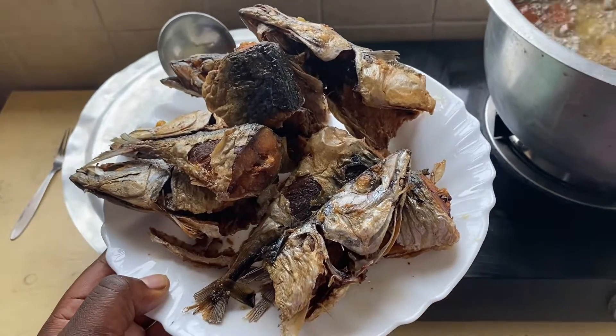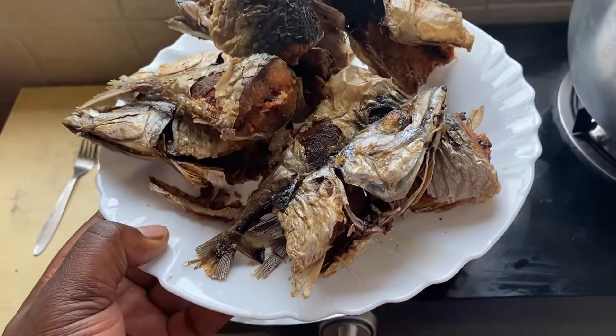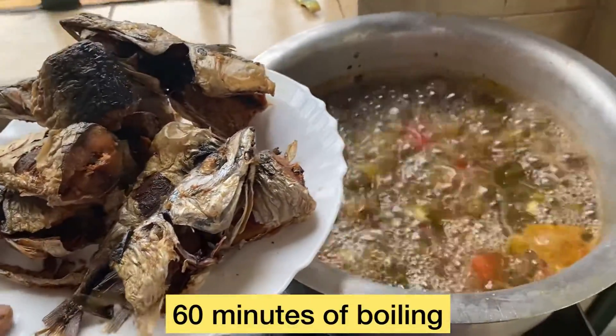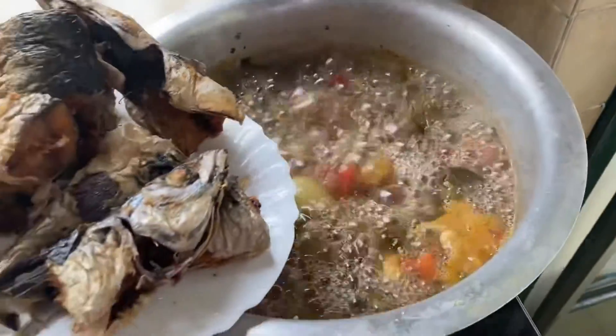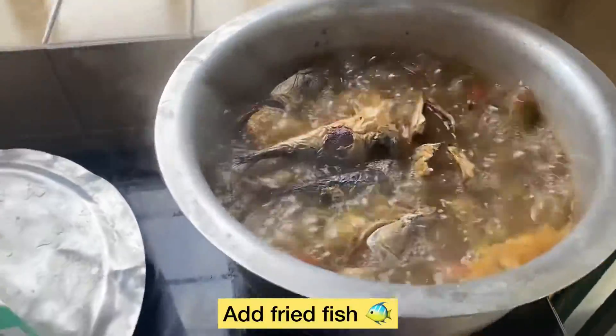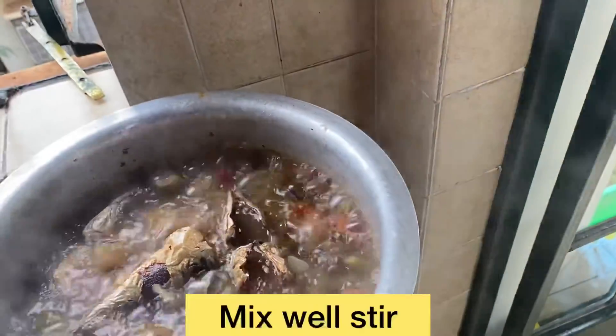These are fried fish — I fried the fish, fried fish — so it's bubbling. I'm going to put the fried fish inside gently, and I will stir.